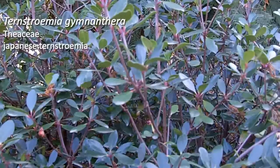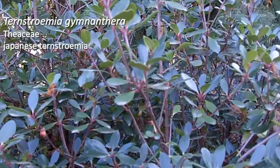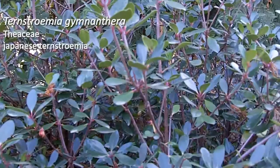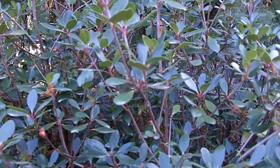There's a lot of confusion in the trade with this plant. You oftentimes hear it called Japanese Cleyera. And so there is confusion between Ternstroemia and the genus Cleyera, or Cleyera japonica. But what we have here is truly Ternstroemia gymnanthera.